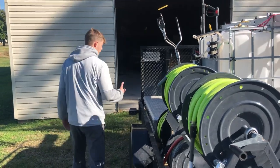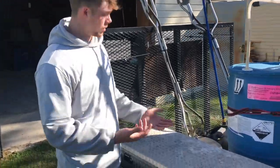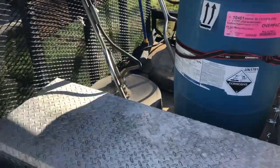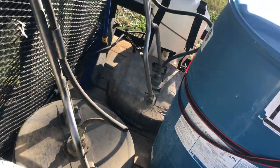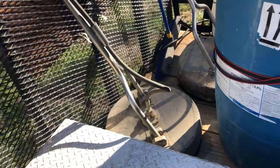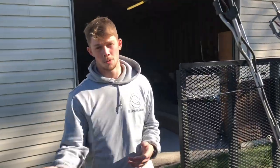The only thing left on the trailer that we haven't looked at is the surface cleaners. They cost you about 400 bucks a piece. I highly recommend you have a commercial surface cleaner — you're looking at cutting your time and probably getting done in a quarter of what it would take without one.